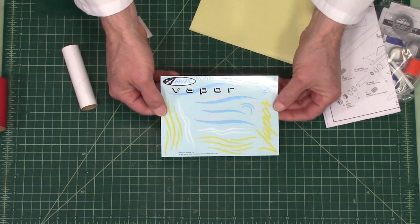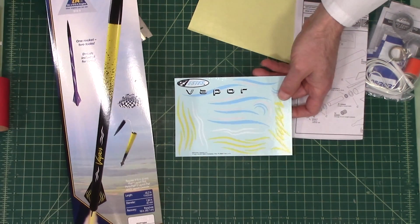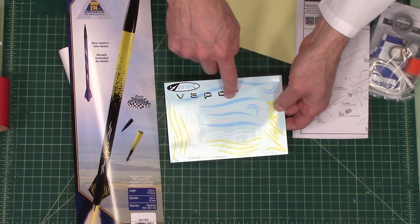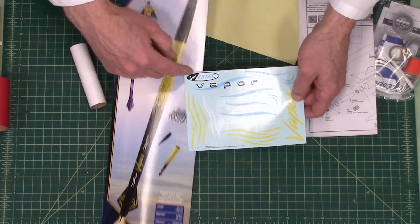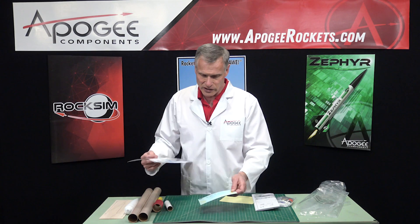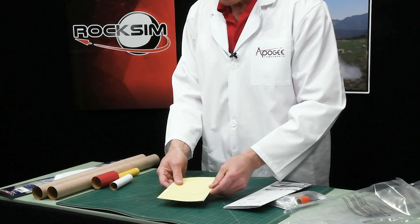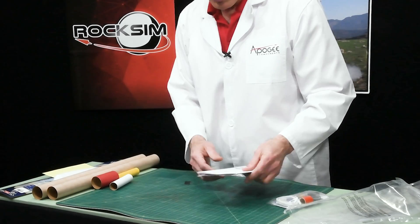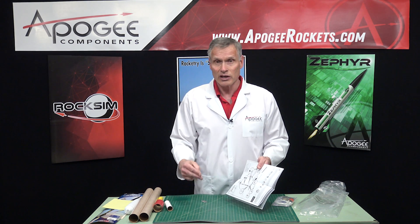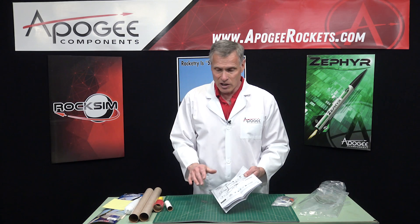Here are the decals. They put both color schemes on one sheet — the light blue ones that go with the purple scheme, and the yellow and white ones that go with the yellow and black color scheme. I was expecting two different sheets, but that's fine. This here is a protective paper to protect those decals from getting scratched up, because they are delicate until you put them on. These are water-slide decals, so you'll cut them out with scissors, soak them in water, and then they slide off the paper onto the rocket. Make sure you paint your rocket first before you slide the decals on.